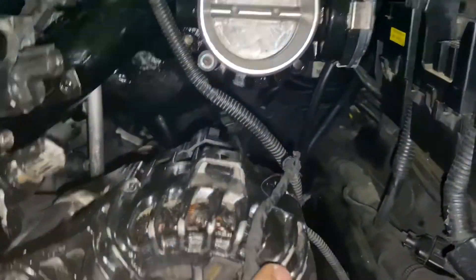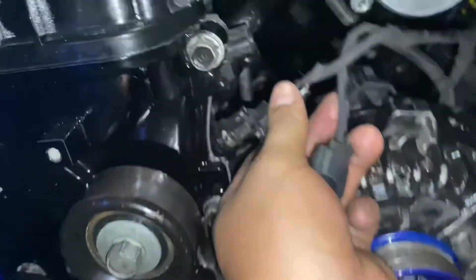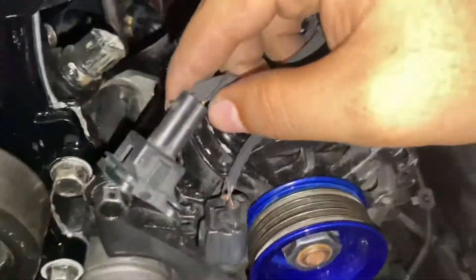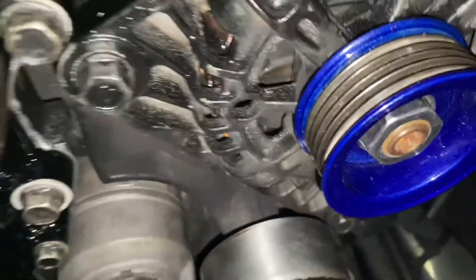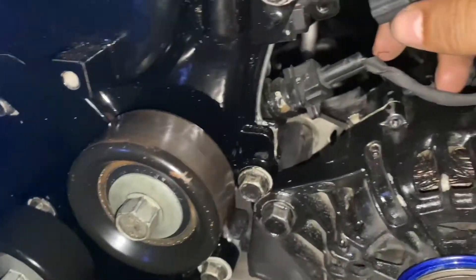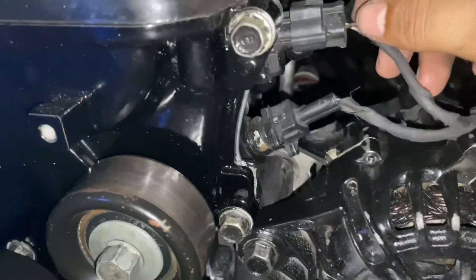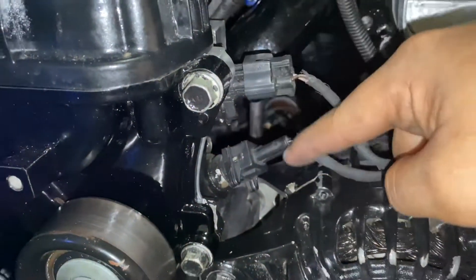With the throttle body wire in, we'll deal with these remaining two. This one is a temp sensor — specifically your oil temp sensor, which is right here. And this one is your intake OCV, which is an oil control valve. So those are: intake OCV and oil temperature sensor.